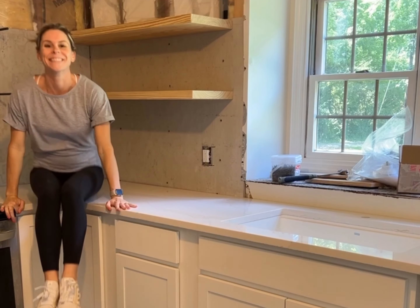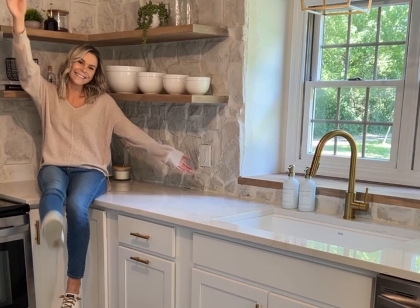Here's a little tutorial on how I installed this stone backsplash for my best friend. Let's start from the very beginning on the job site.